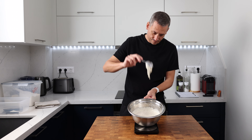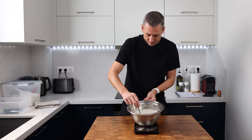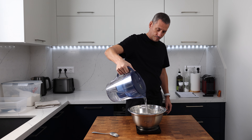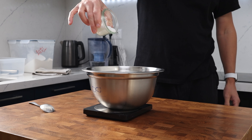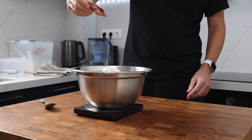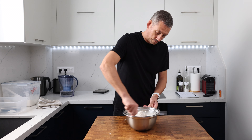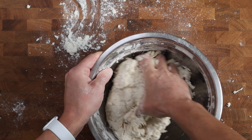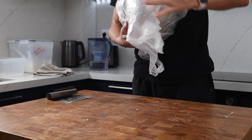The final dough isn't going to prove in a basket or tin — it's going to prove unsupported, so we're shooting for a hydration of 60%. That's going to give us a nice firm dough that won't collapse during the final prove. If you're new to handling dough, I'll link to a video above and in the description. Add 250 grams of room temperature water to the poolish, followed by 18 grams of salt, 610 grams of strong bread flour, and finally 3 grams of yeast. Bring everything together into a rough dough — it doesn't need to be smooth at this stage. Cover it and leave it at room temperature for 20 to 30 minutes.